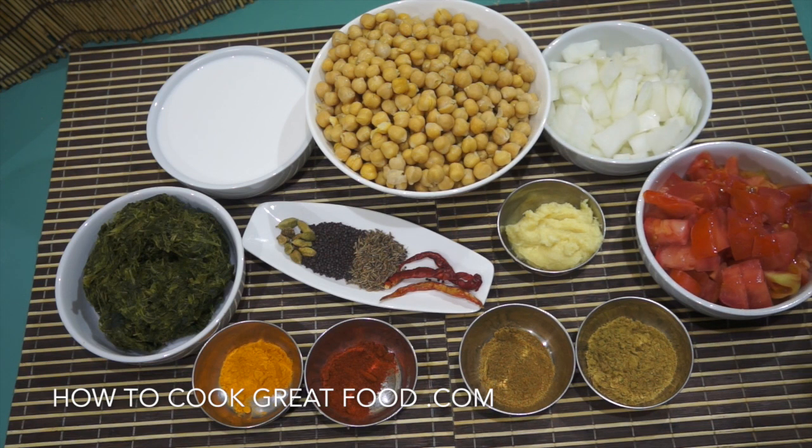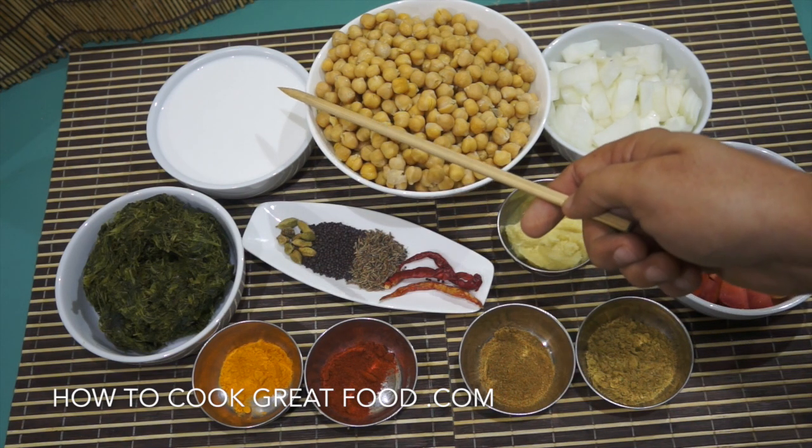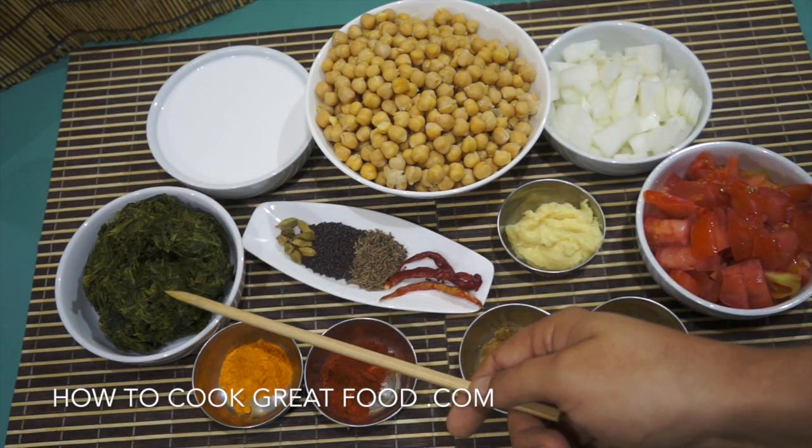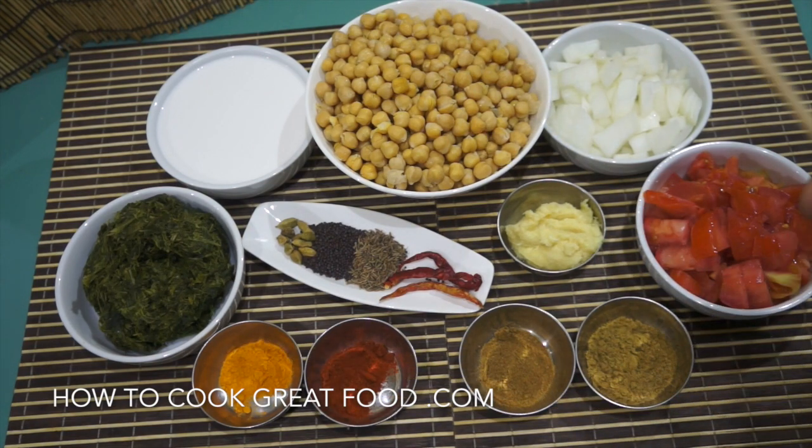Let's take a look at some ingredients. In the center we've got our chickpeas — mine are already cooked, I'm using a can today. Give them a nice wash in some water; if you're going to use dried ones, make sure you soak them well and take out any stones. Here I've got some white onion, a little bit of chopped tomato, some coconut milk or coconut cream, and some spinach which is already cooked — you can get this frozen, which is more convenient, though fresh is better.